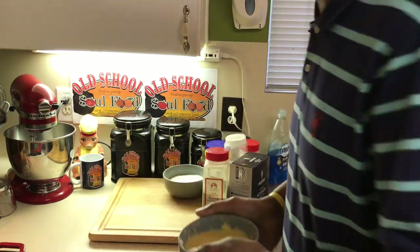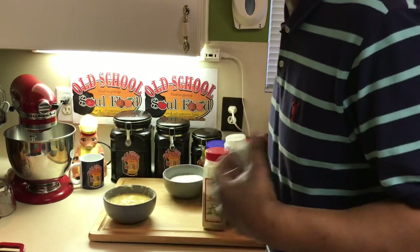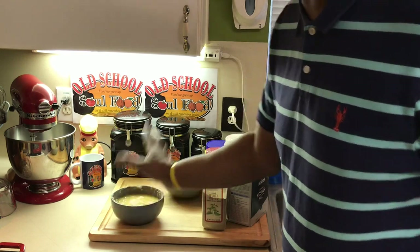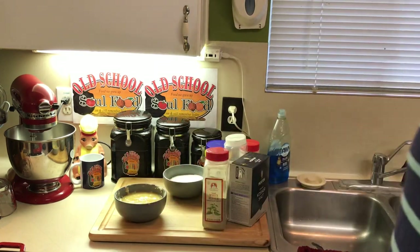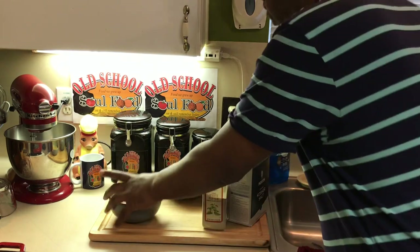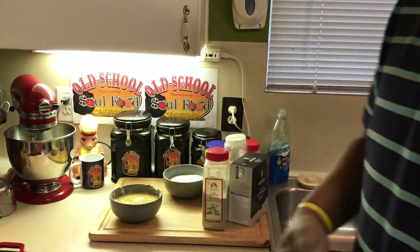Roux is good to have around when you want to thicken something quickly instead of using cornstarch. I use cornstarch for pies and desserts, but with heavy things like gravies, beans, and stew, I use roux. I use salted butter in mine — you can use unsalted. This holds very good in the refrigerator for weeks. It's half flour, half butter. If you use a tablespoon of butter, use a tablespoon of flour. Eight ounces is a cup of flour, two cups is 16 ounces, and so on.